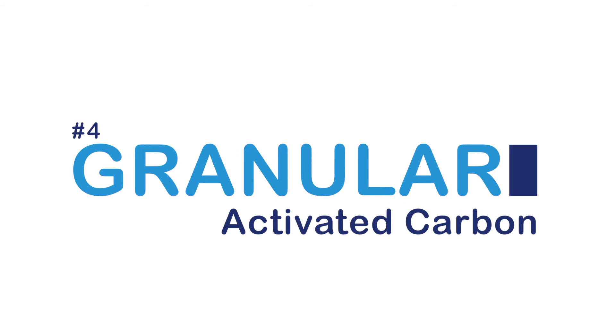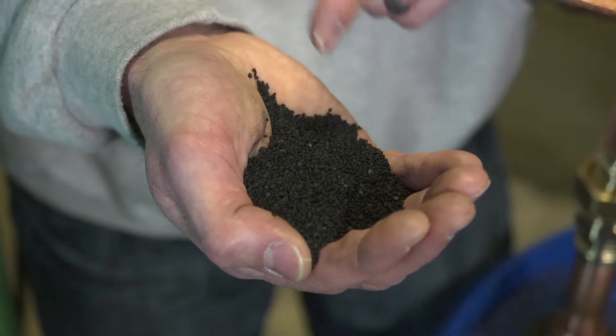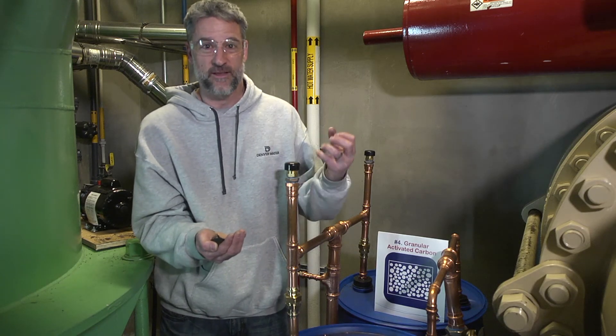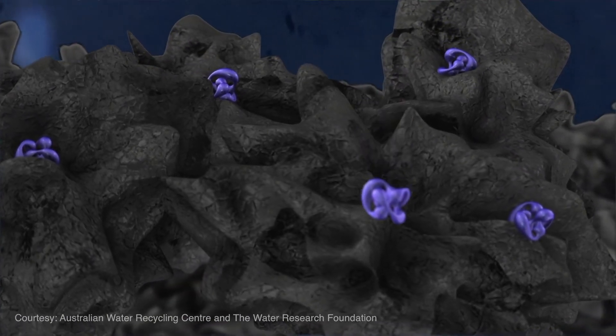The next step in our process is granular activated carbon. Water comes through these pipes here and gets pushed through these barrels, which are filled with granular activated carbon, a charcoal-like substance. The carbon has a lot of surface area and pores that help to attract the chemical constituents and organic matter that we're removing from the water. That cleaned water then moves on to the next step in the process.